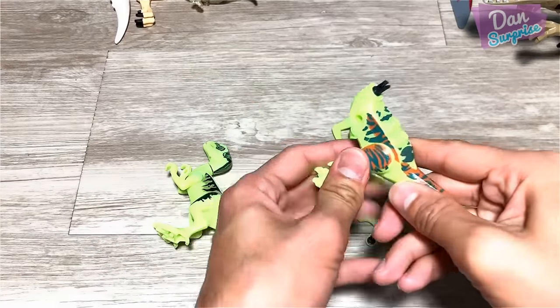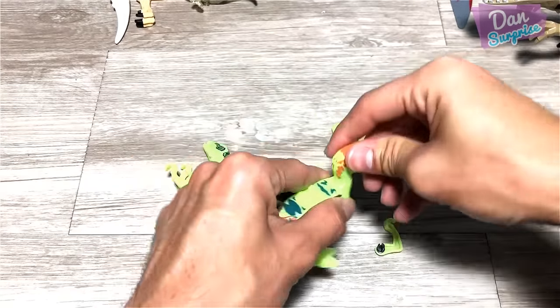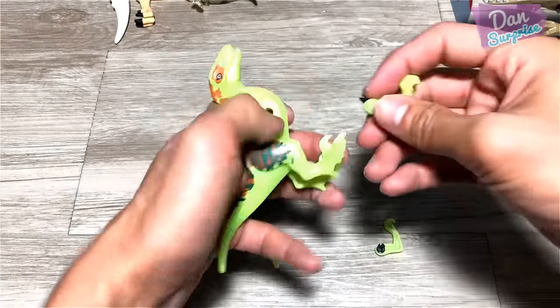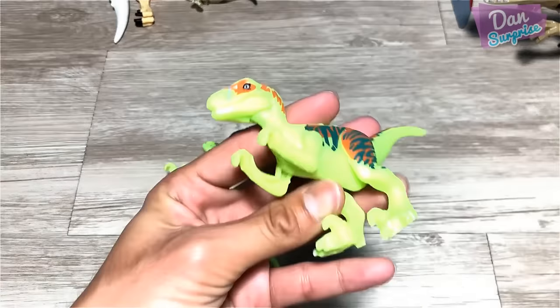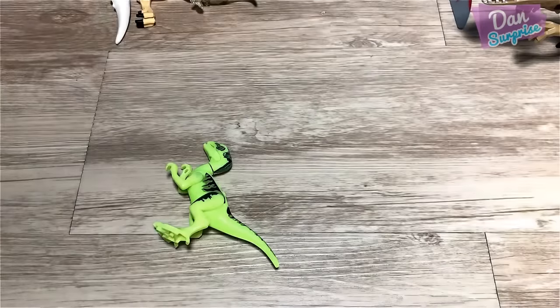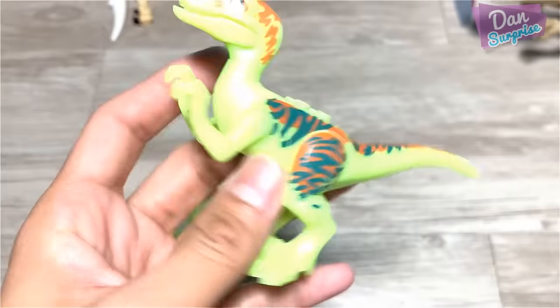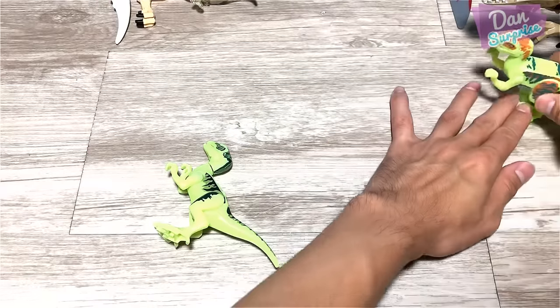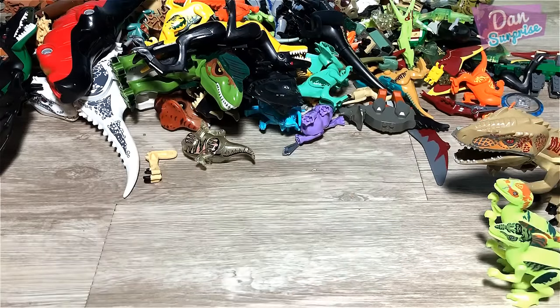Next up, let's fix up this one. Looks like we have another Velociraptor. I think this should be Echo. So what do you guys think? We put it right below the lights, lights off. Can you guys see it? Beautiful glow. So we have two more right over here. All the glow-in-the-dark dinosaurs will be placed here.